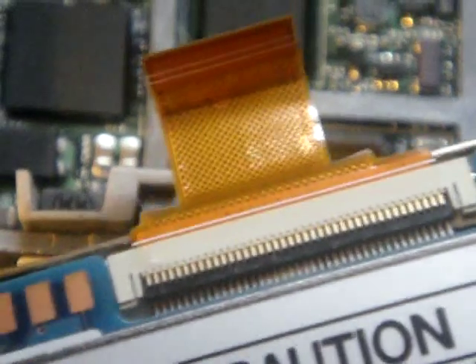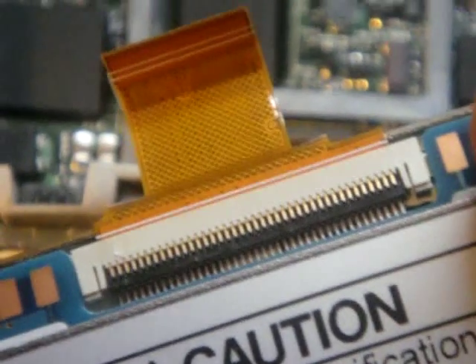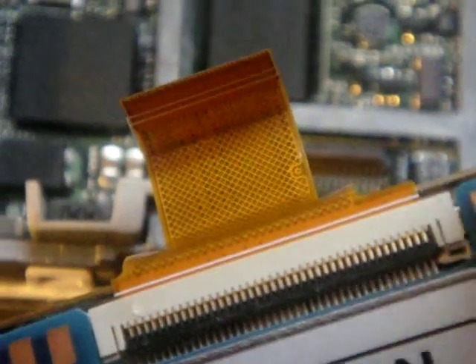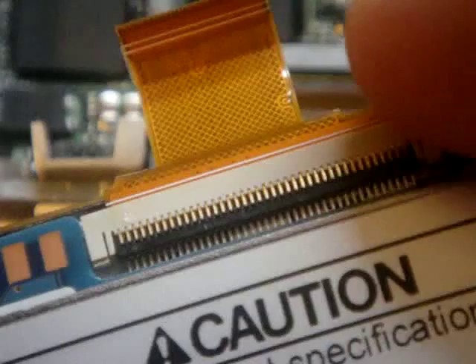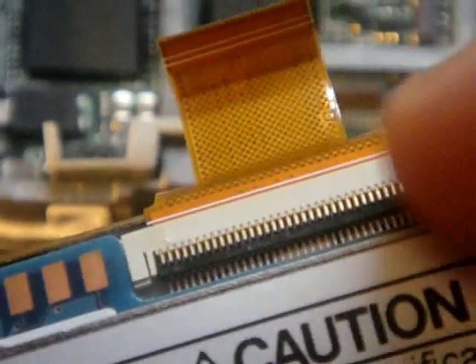You can also flip up that other black part, but you really don't need to unless you're going to get a new one of these, or your hard drive is bad. You just have to flip that up with a screwdriver — and this one can break, so yes, be careful there. That's the click wheel.